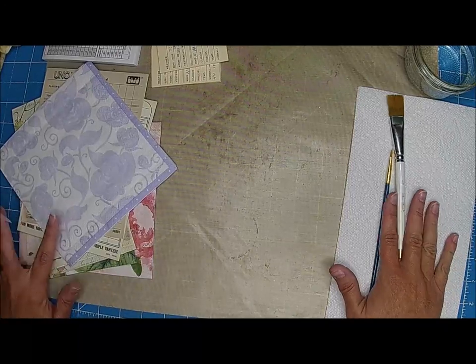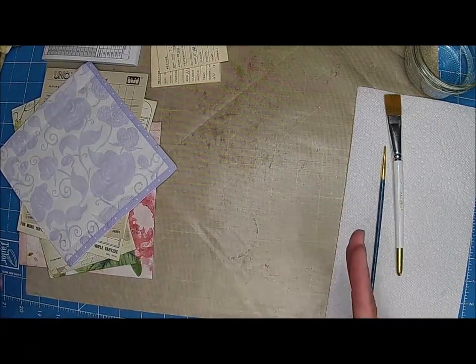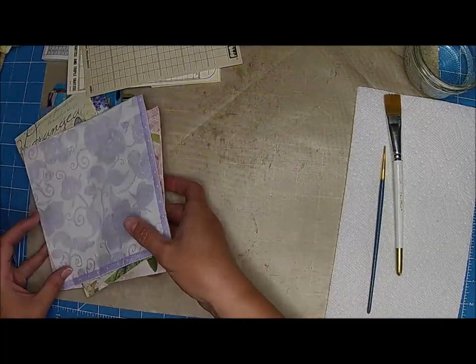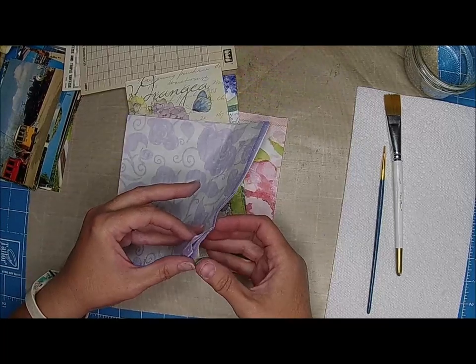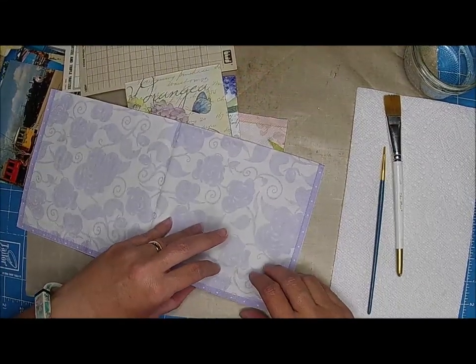So today, one of my friends suggested that she kind of wanted to see all the different uses for napkins in a junk journal. And I thought that would be kind of a fun little series. So for this week, we are going to have a little series.